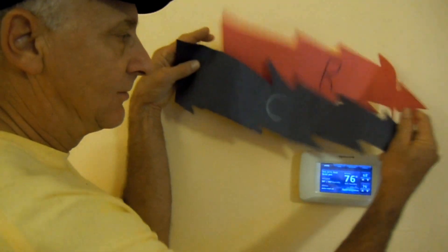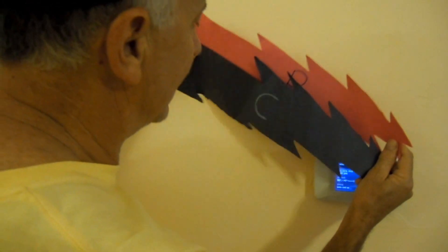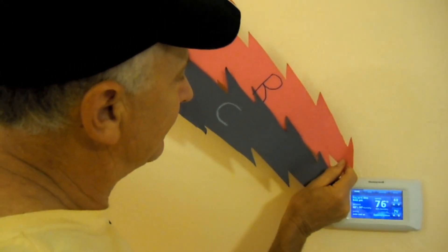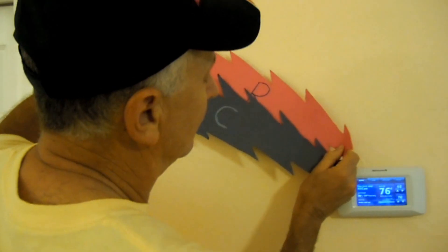The control transformer sends this 24-volt signal in the form of R and C — meaning 24 volts hot and C for the common. It sends that signal right to the thermostat. What the thermostat does is it's sort of like a main hub of control over the air conditioning system. It takes the 24 volts and controls exactly where that signal goes.